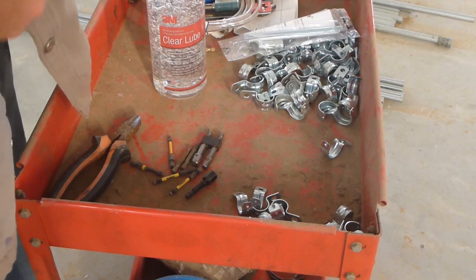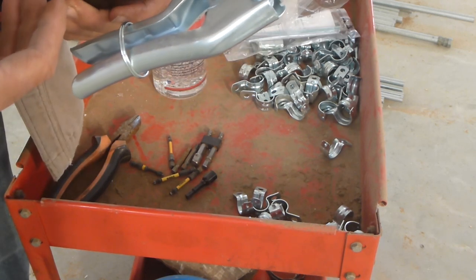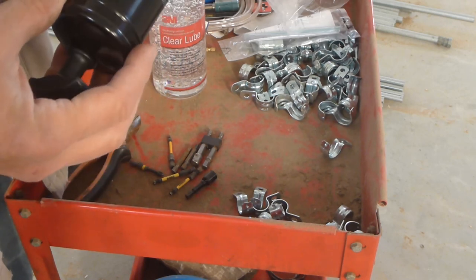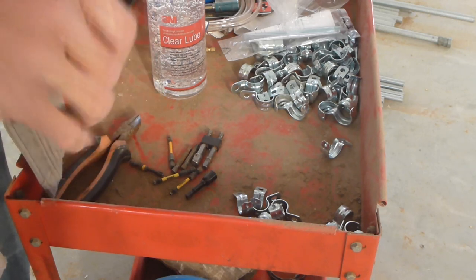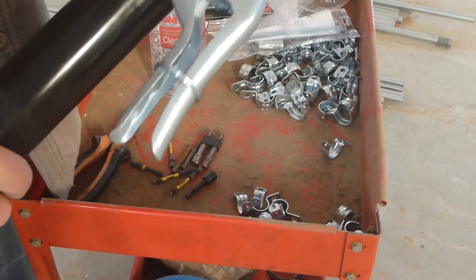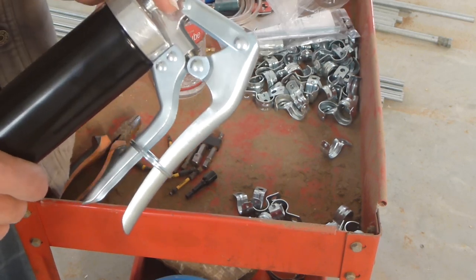These grease guns are usually set up to also run bulk grease. The grease in tubes has a metal cap on one end you pop off, and the other end is covered with a soft plastic just to keep dust out and grease in. That open end goes down and the metal cap end goes up. They're designed to also work with bulk grease — so you can force grease in here if you're buying grease in 55-gallon drums.